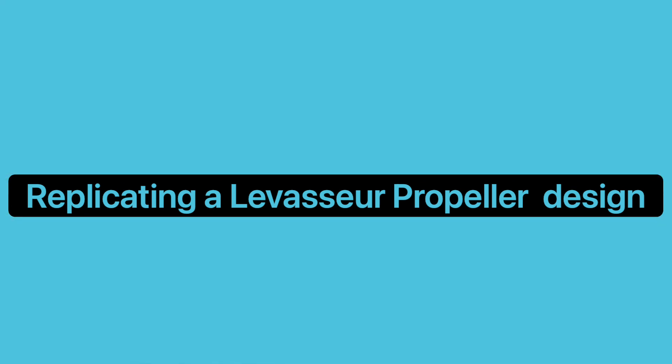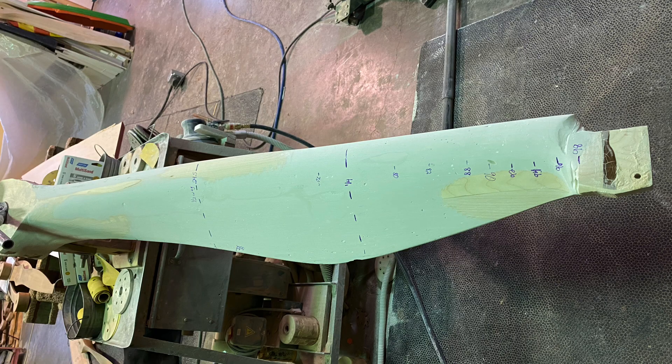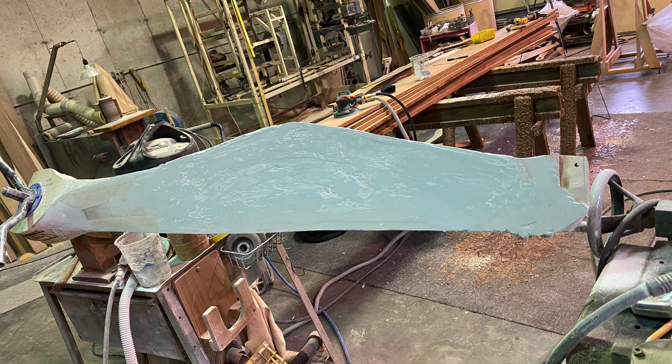Good morning everybody. These next couple videos are going to take you through the process of designing a propeller from scratch. This is the profile we're going for — basically I take a pattern that's close, add bondo, sand, add bondo, sand until I get the look I want. I worked with the customer on this because he's an excellent craftsman with a very good eye, so we worked together until we found the profile we were looking for.